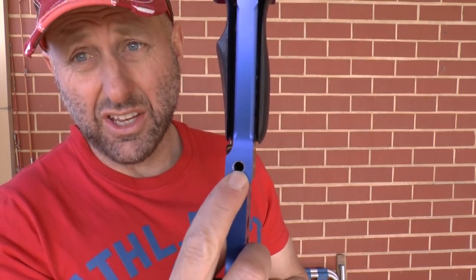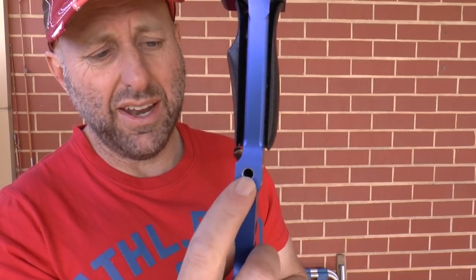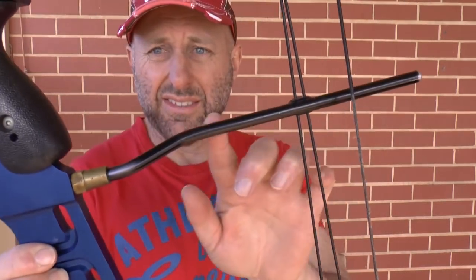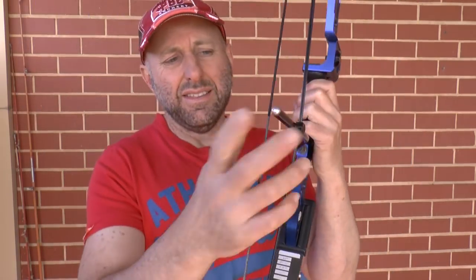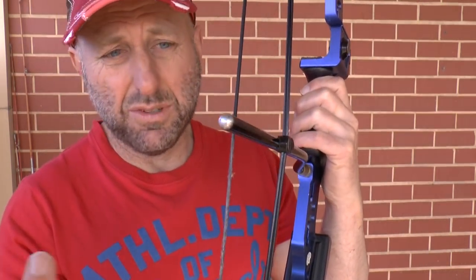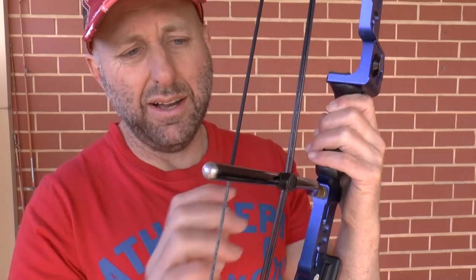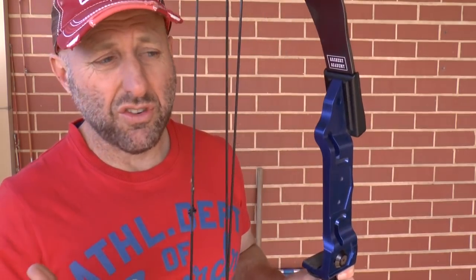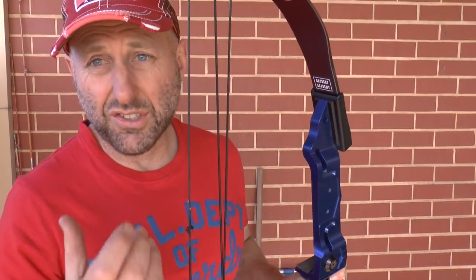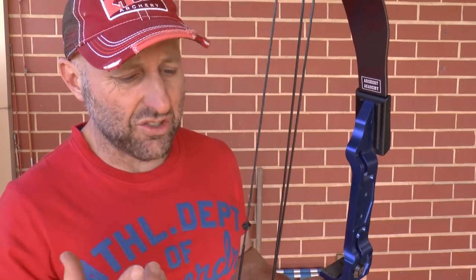Stabiliser - today they use lots of bushings here to stop it being threaded out. The cable guard is to pull the cables away - this was pretty standard back in the day, but today they're using more advanced carbon features. The string was fast flight back then, which was prone to stretching. Today the materials are a lot stronger - 452x - so less stretching.